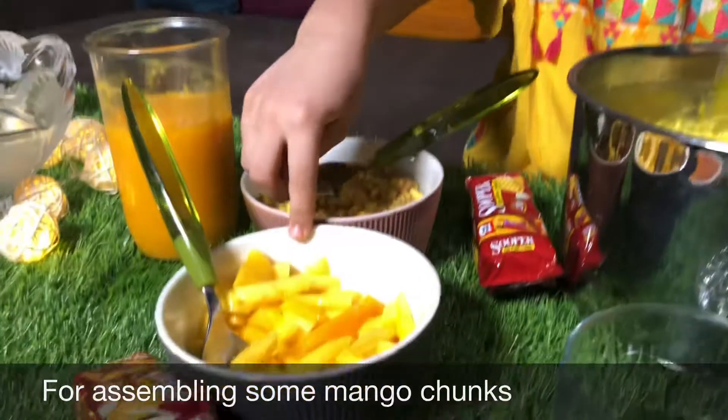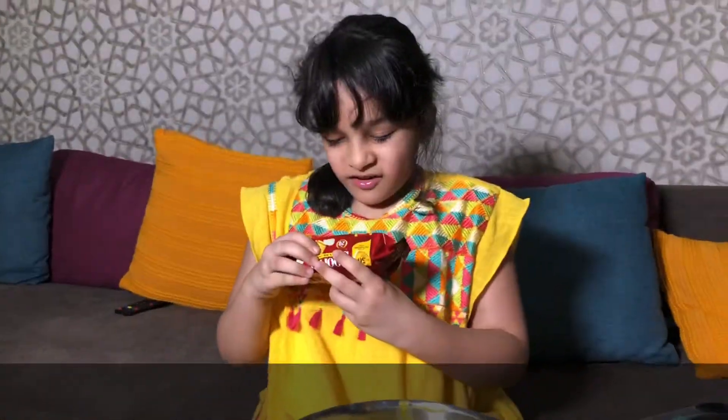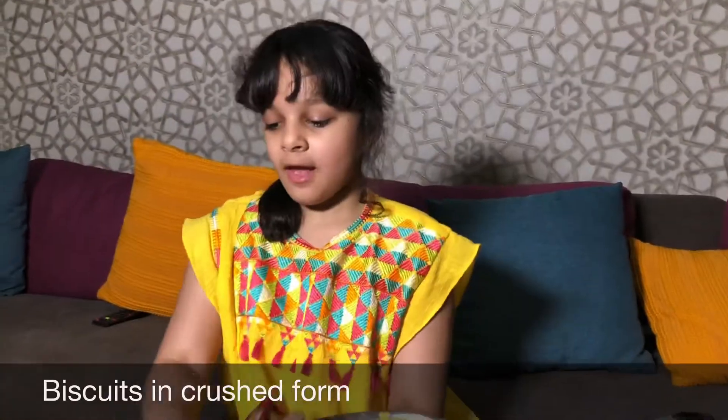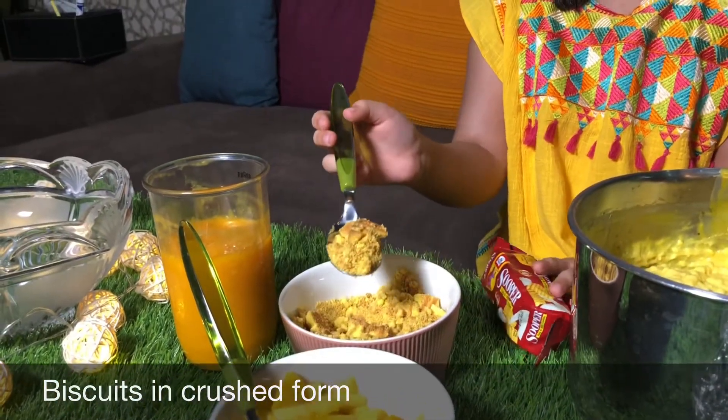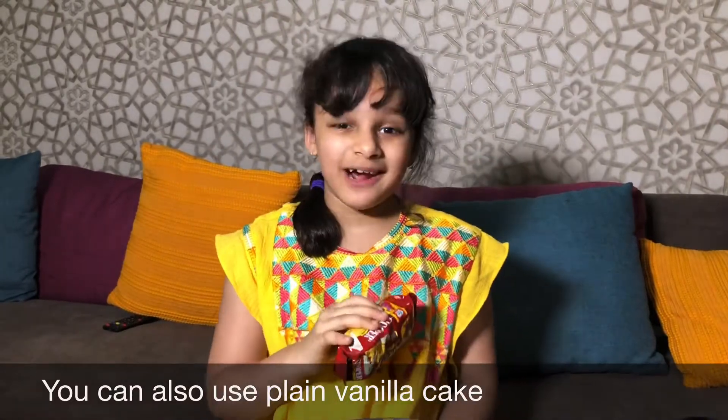To assemble it you need some mango chunks and some crushed biscuits — I'm going to say biscuits. They should be crushed like this. And if you don't want to use biscuits, you can use plain vanilla cake.